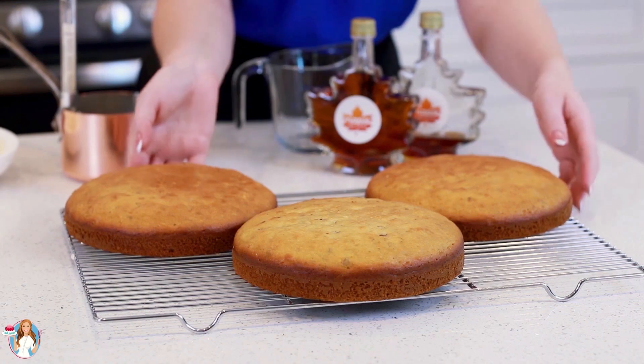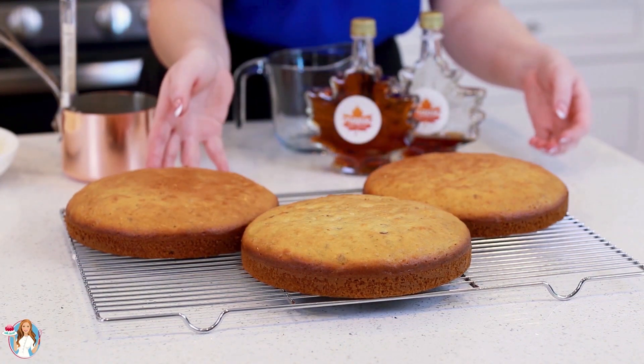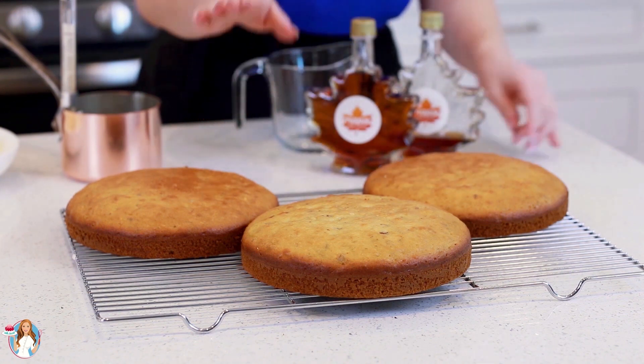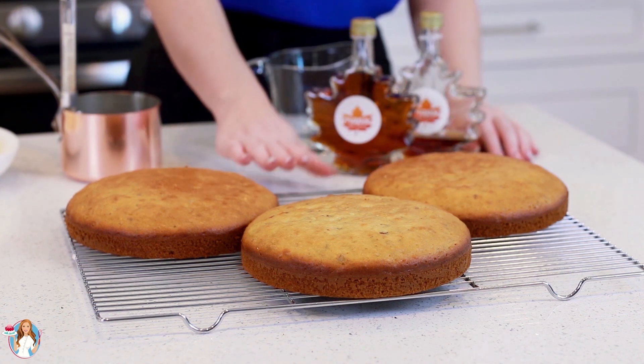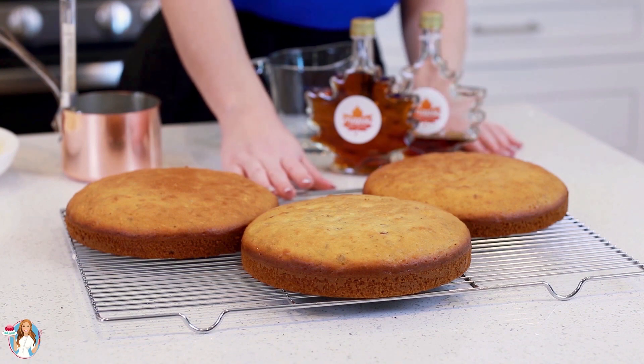Once they're done baking, take them out of the oven and let them cool completely on a wire rack. Then we'll come back to make our maple French buttercream. Check out these maple pecan cake layers — they turned out so beautiful! Make sure they are completely cooled before you start assembling your cake, otherwise the warm cake layers will melt your buttercream.